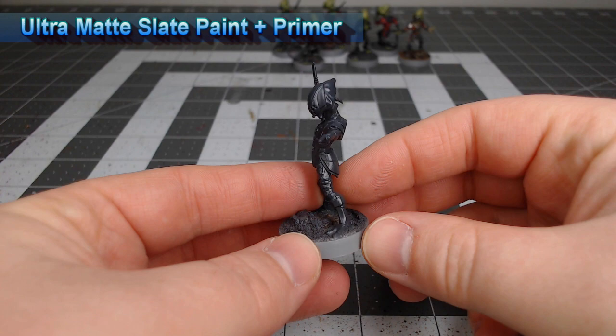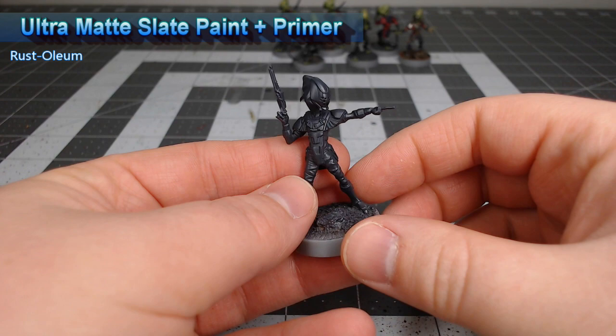The first thing we're going to do in this project is take Lissian Green and use this as the base color for all of the skin on the model.